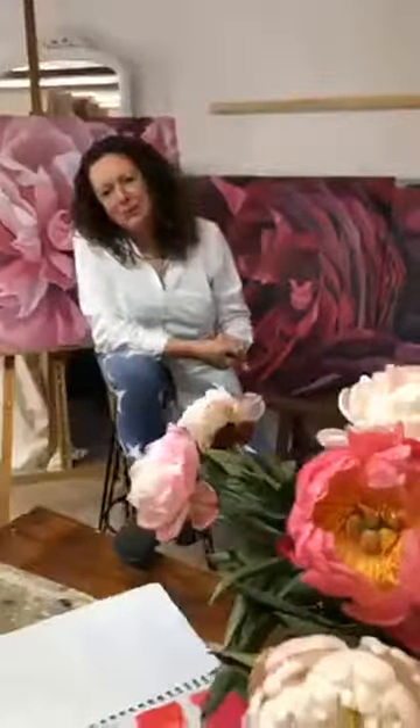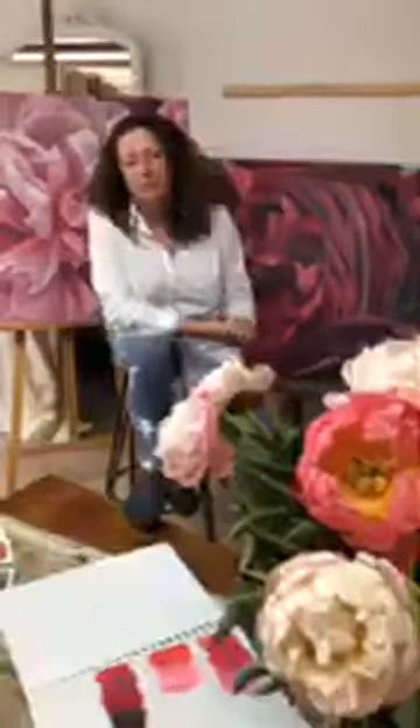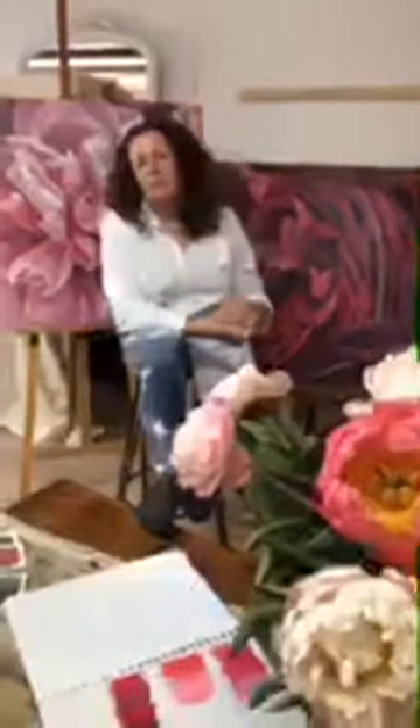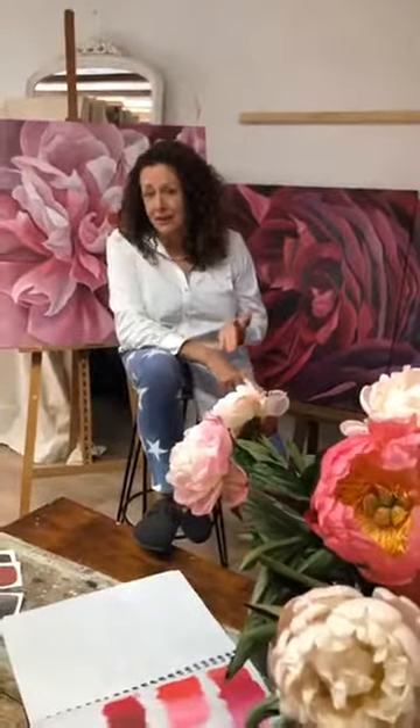You don't need to have painted before. We're just about to start our first paintings here in Blooms France, and I'll share what the ladies are doing. I've got ladies from Switzerland, Spain, the UK, Australia, and Canada this week — so it's super exciting, and everyone is absolutely loving it and having a ball.